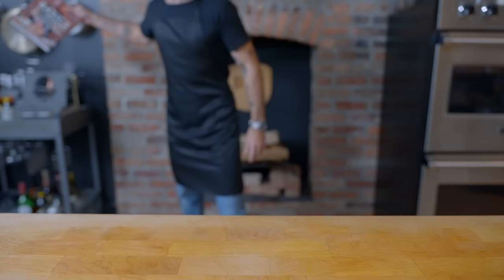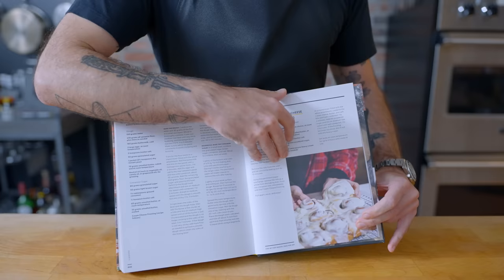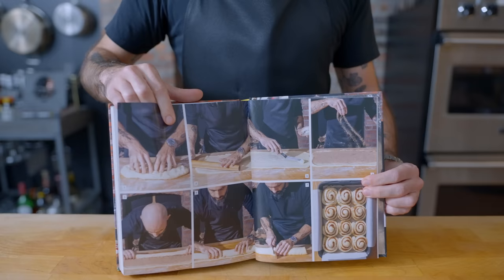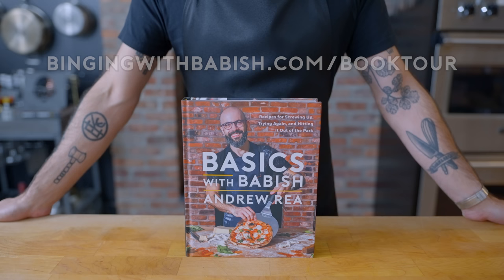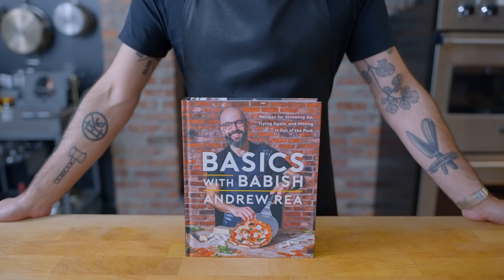Just a reminder: my new cookbook, Basics with Babish, is coming out October 24th. This recipe and over 100 others are laid out in mouth-watering detail, with a healthy dose of humor, honesty, and vulnerability. Pre-order now and be sure to grab tickets to my book tour at bingingwithbabish.com/booktour. Thank you so much for watching.